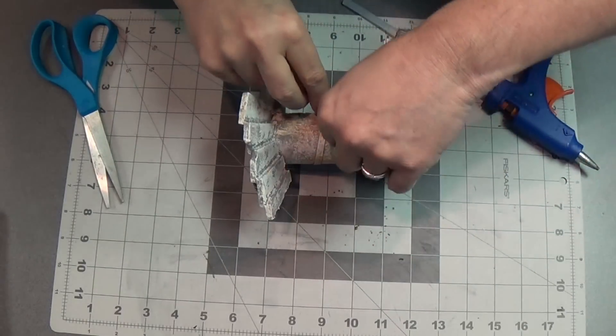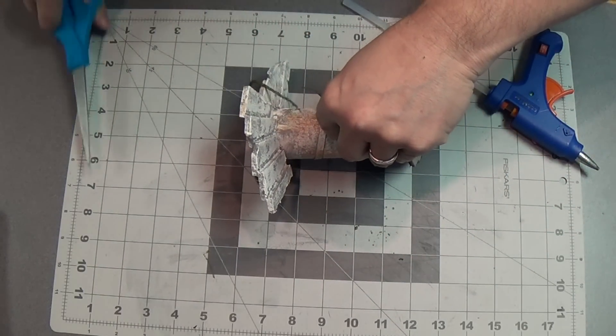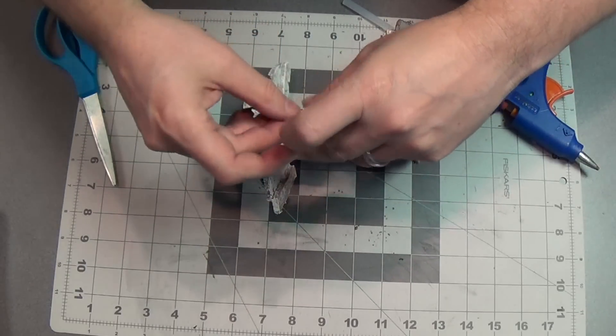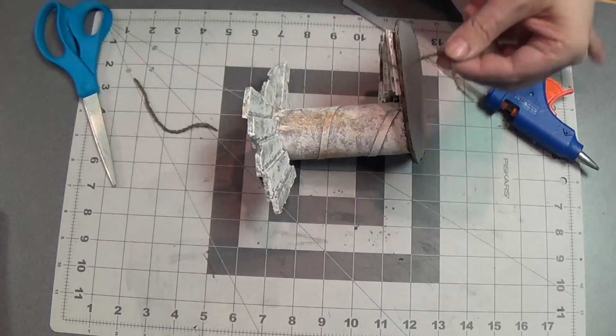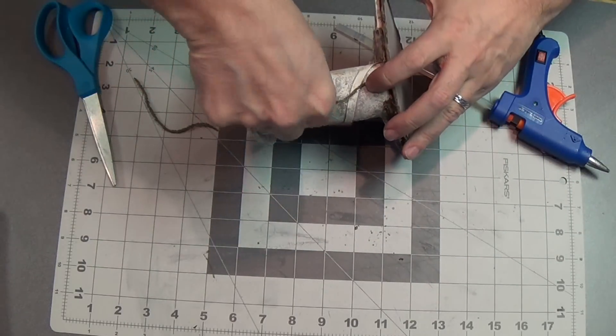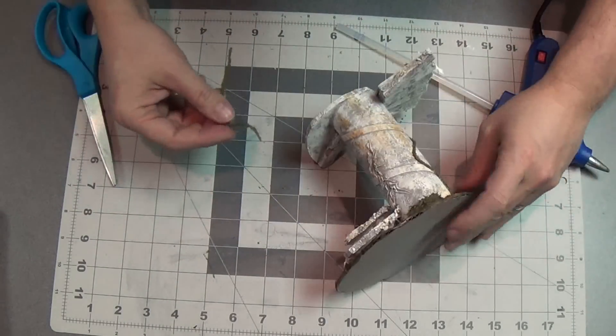Now that those have dried, I'm going to start applying these to my ruins. Here I've got some ruins — these are some elvish ruins I'll be doing in a video soon. I'm going to bend it up to a nice shape and then hit it in certain spots with my hot glue, just little dabs, and just pop it right on the ruin there. Look how good that looks — really great.